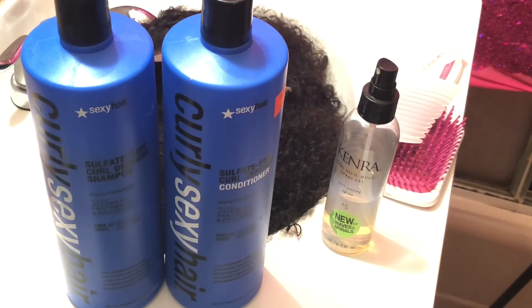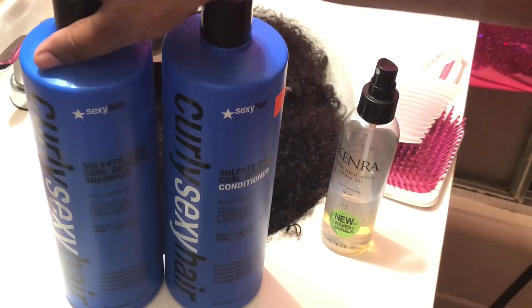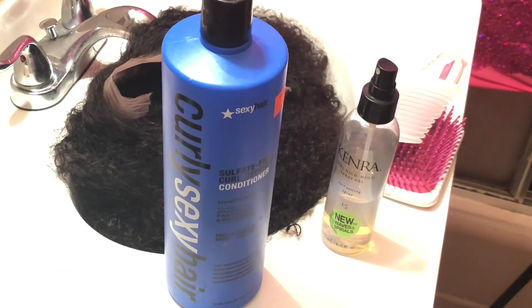To wash my hair, I'm going to use the Sexy Hair Sulfate Free Curly Hair Shampoo and Conditioner, but I'm just going to do a co-wash — I'm going to take out that shampoo and just use the conditioner. And later on I'll be using that Kenra spray.